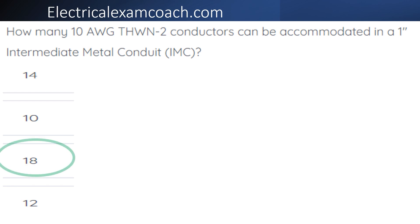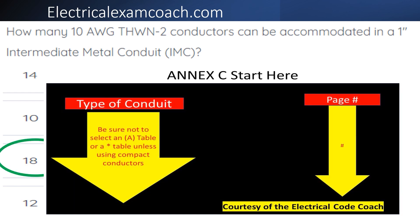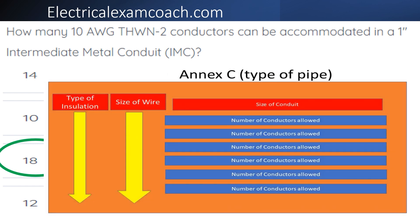The correct answer is 18. For this one, we're going to go to our NEC start here page. On the left-hand side, we select our type of conduit, then come over to the page number on the right-hand side. When we get there, we always read the black bold heading of the table to make sure we're not in an A table and that we're in the right conduit. On the left-hand side, we find our type of insulation, come over to confirm the wire size, then find our size of conduit across the top and come down and tee off. We select 18. Great job!